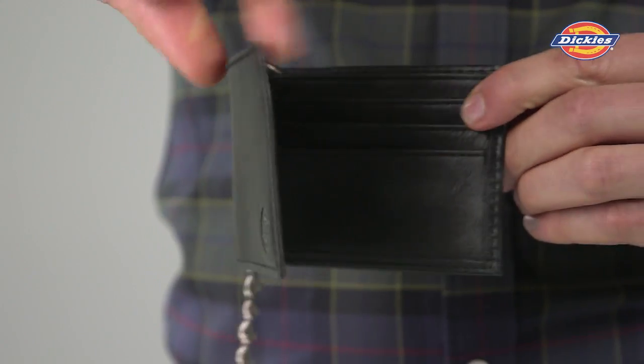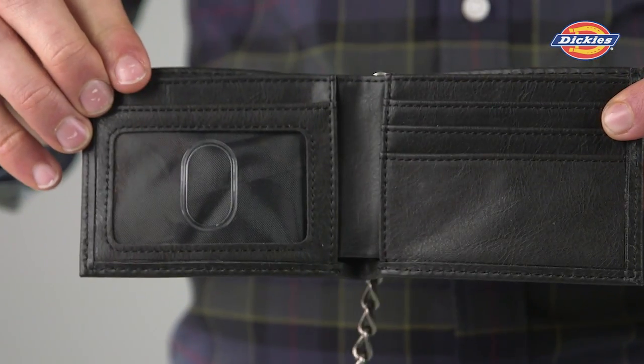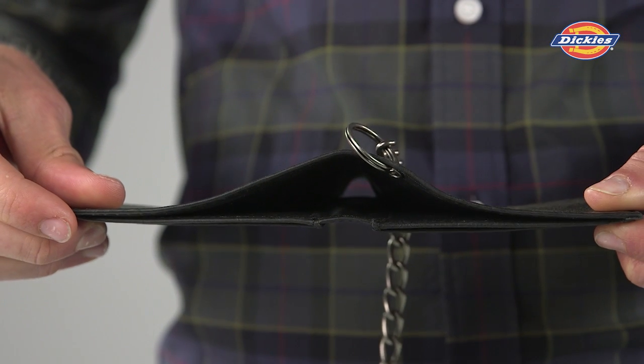Open the wallet and see that the interior includes three card slots, a clear ID window with thumbhole access, an interior utility pocket, and a currency pocket.